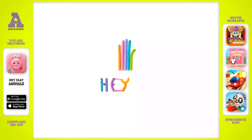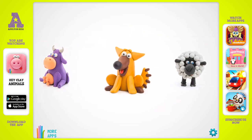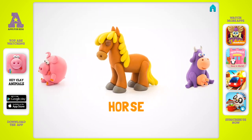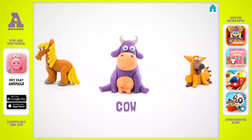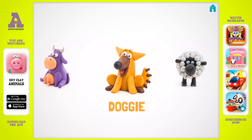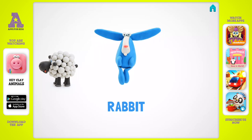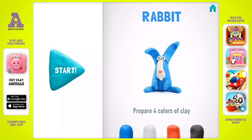Show me your smile. Let's model our masterpiece — a rabbit. You'll need four colors of clay.